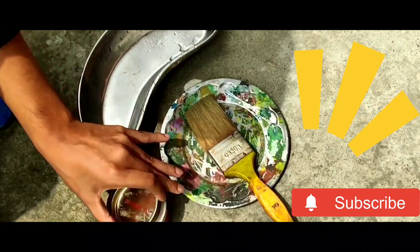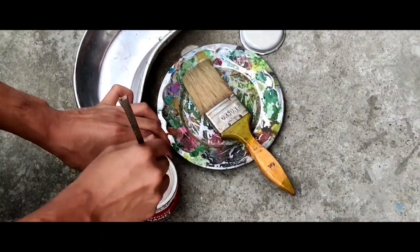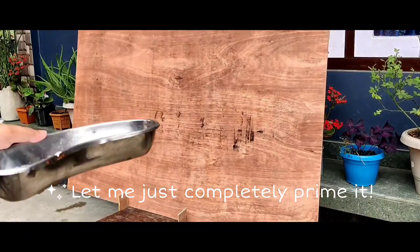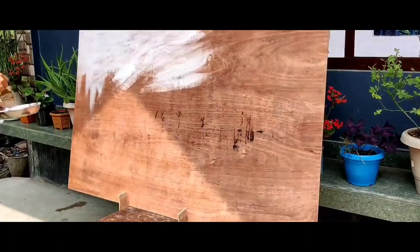I picked up the absolute largest plywood canvas I could ever find in my area, hoping that the size will help convey this grand idea. Without further ado, let me completely prime it, because this surface is really rough — let me do that and show you how it turned out.